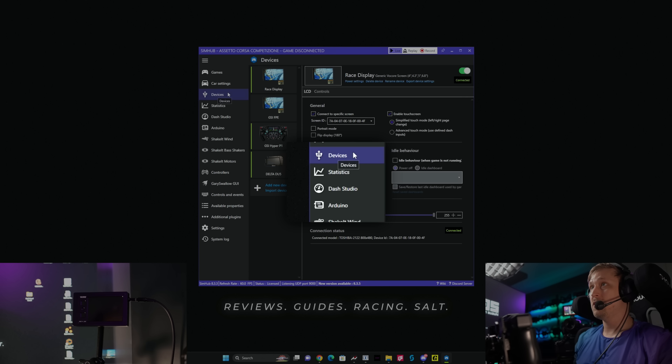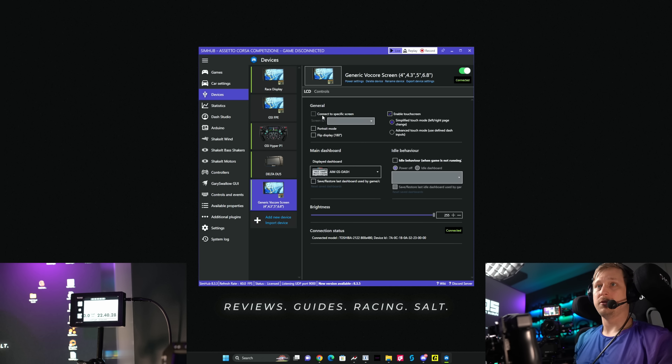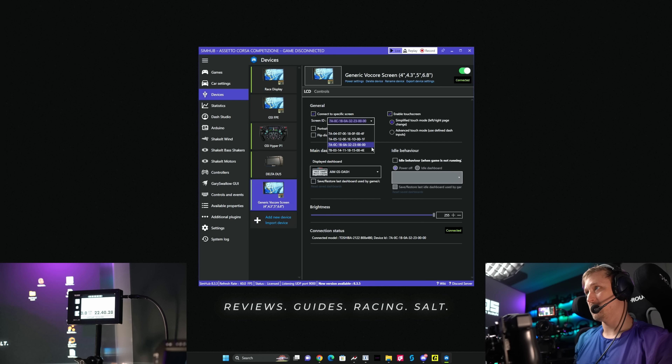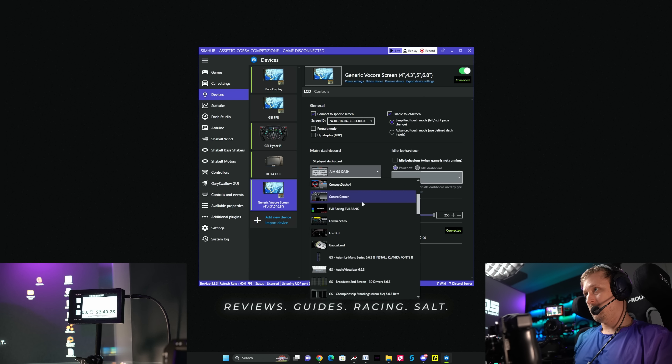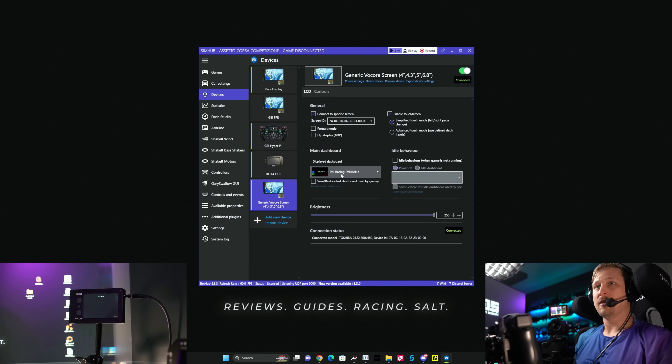We'll hop into SimHub — I'll show you how to set it up. The setup is very easy. First, download the dashboard file from them and double-click it so SimHub will automatically install it. Then open SimHub, go to the devices section, click on 'Add New Device,' select Vocore, then 'Generic Vocore Screen,' and we see the device already powered up. If you have multiple devices, go pick the correct screen ID. Then just select the dash in the dropdown — it's called 'Evil Racing EvilRank' — and you'll already see this fancy-looking animation.